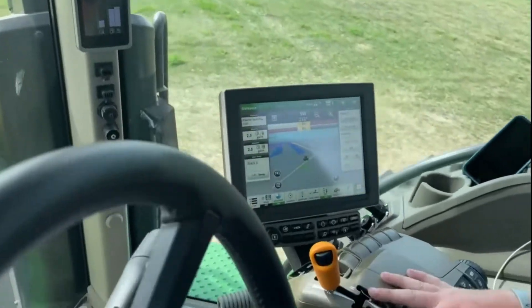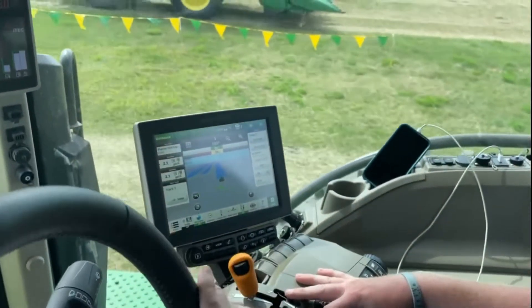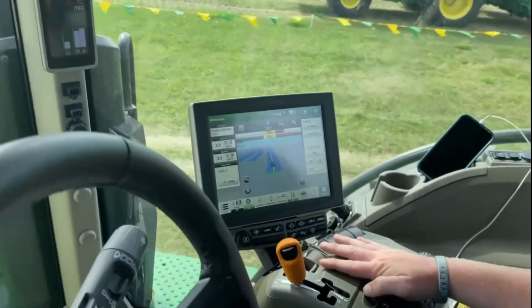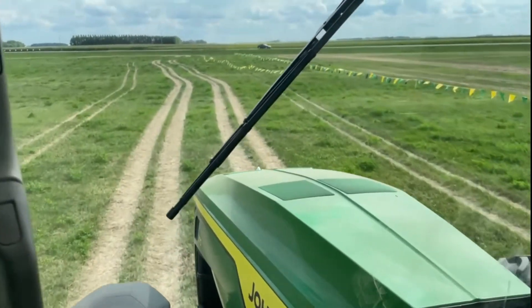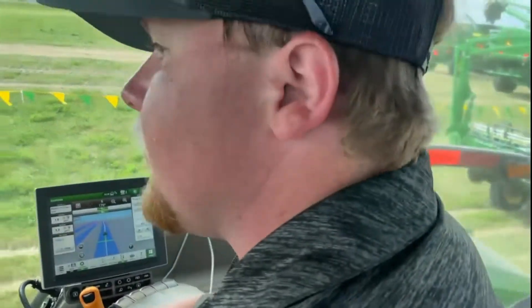As soon as this north-south line lights up, you hit your auto steer button and it's going to take it. We have flags set out so you can watch the corner of the planter, and as we come up to these flags you'll see it follow right along with those flags.